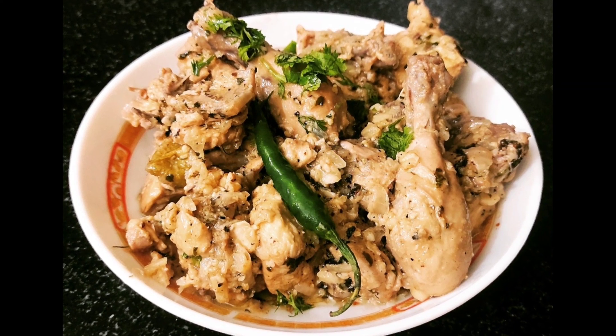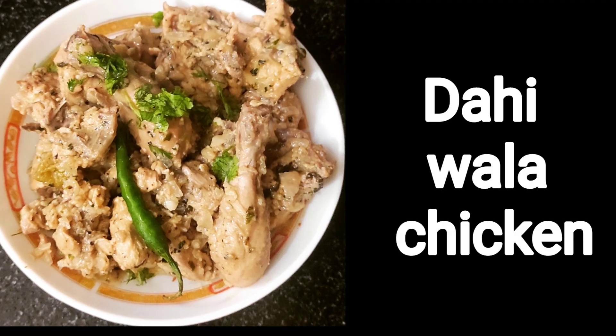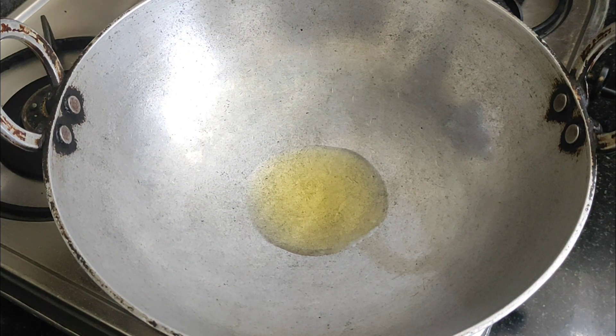Hello everyone, once again welcome to my channel. Friends, today we are going to take you a very tasty and quick recipe of chicken.